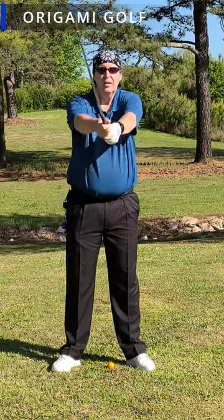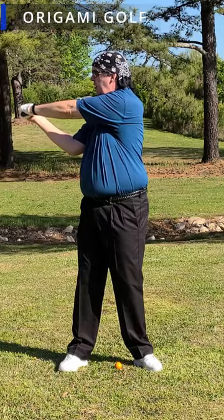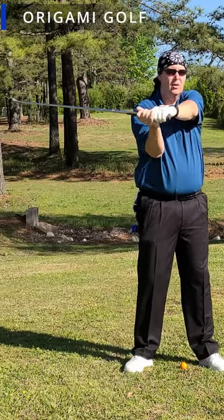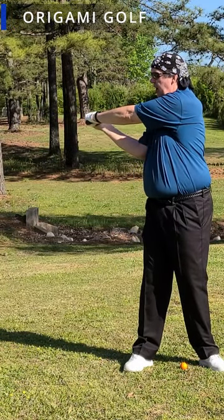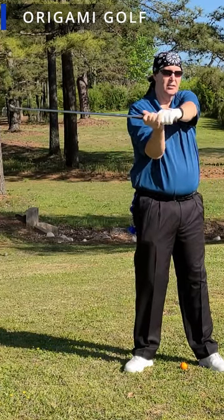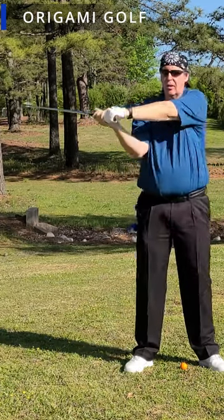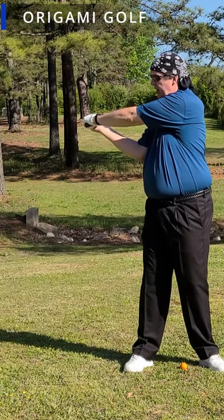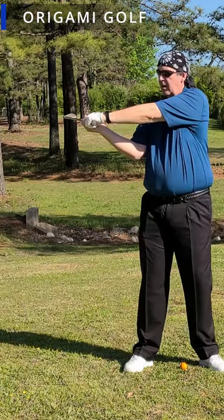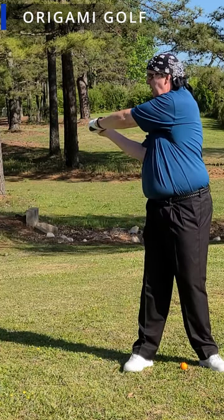The next link in the kinetic chain involves our hands and arms. In the first link, our spine is the hub and our shoulders are the outside of the wheel. Now we think of our shoulders as the hub of the wheel and our hands as the outside. See how little my shoulders move in comparison to my hands — we're multiplying the force again with this next link in the kinetic chain.